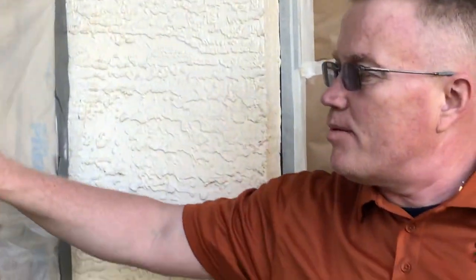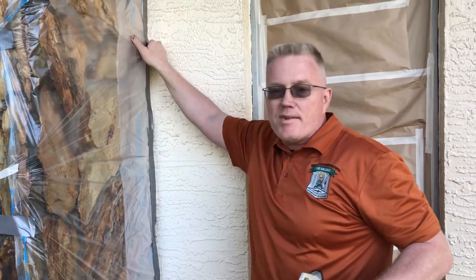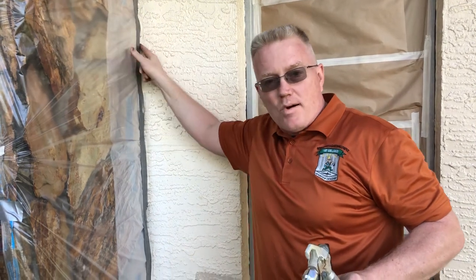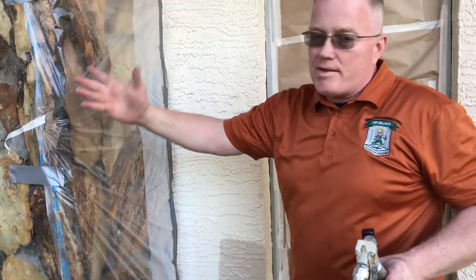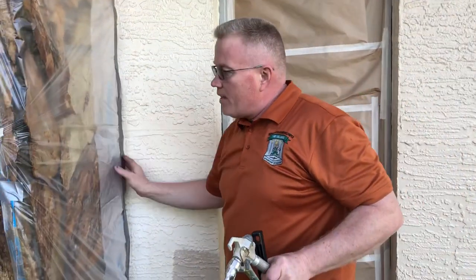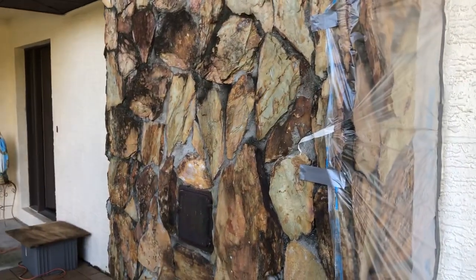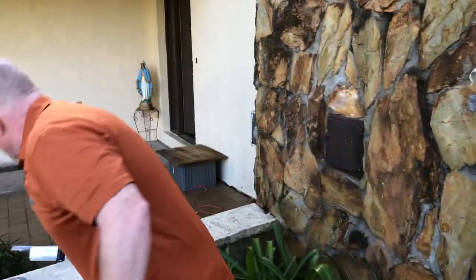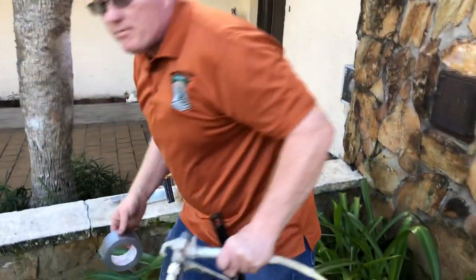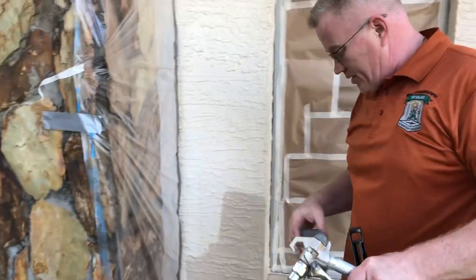Over here, just so you know, after power washing the brick and stone I put my regular interior tape on the edge, then ran plastic through my 3M HandMasker — it's a great tool, I suggest you get one if you're doing this work, even as a do-it-yourselfer. Then to reinforce the adhesion I used duct tape, and that's what we've got.